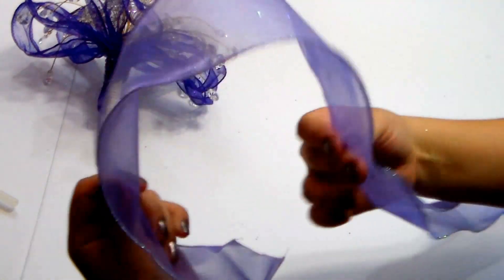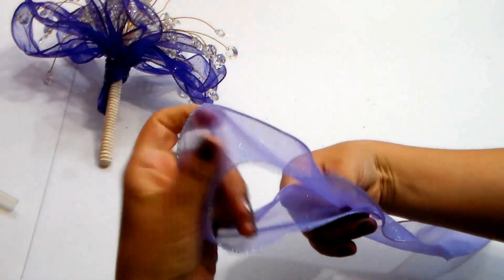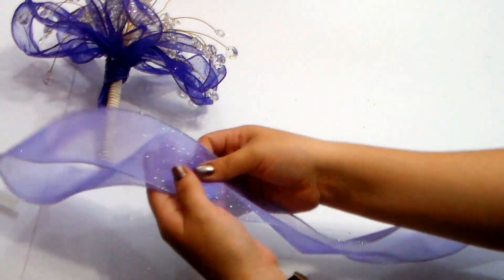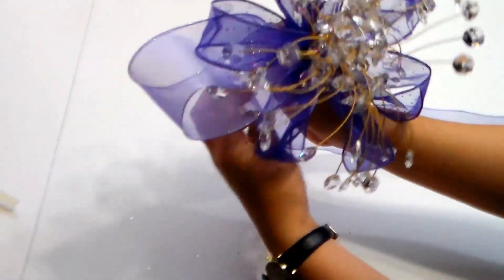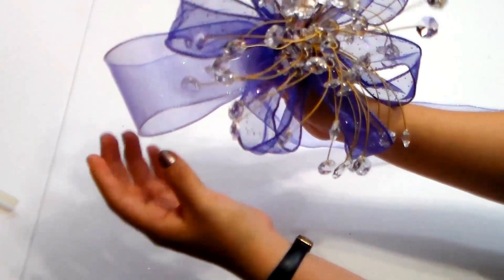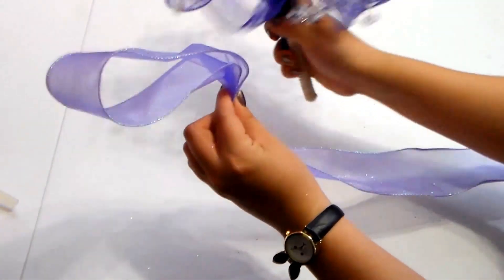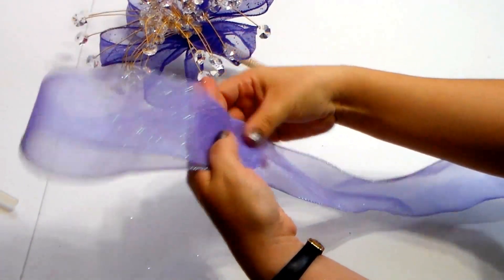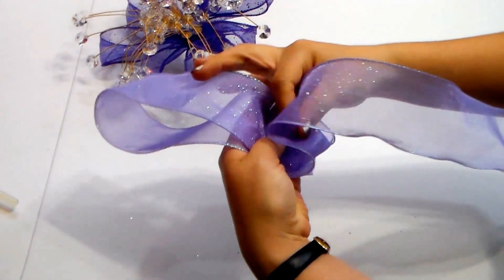I'm going to start again making the bunny ears. You can kind of eyeball it as far as measurement — usually I like to be really precise, but for something like this it just depends on what you like. Oh, it's going to look so pretty! So that looks like a good size. I'm going to make the rest of the ribbon the same size, using the first layer of the bunny ear and just continuing it on.